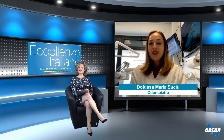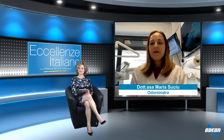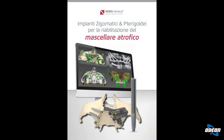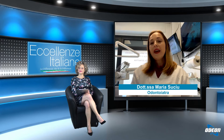Dottoressa, che cosa sono questi impianti zigomatici e pterigoidei? Parliamo di odontoiatria. Gli impianti zigomatici e pterigoidei sono impianti che vengono messi come ancoraggio per sviluppare una protesi fissa in un paziente praticamente senza denti, senza nesti dell'osso. I tempi di osteointegrazione dei nesti ossei sono molto lunghi.